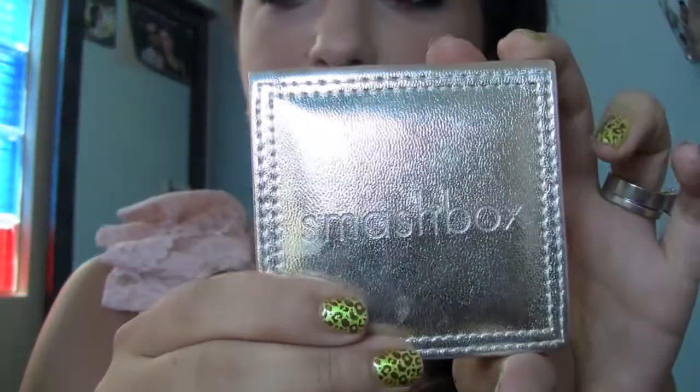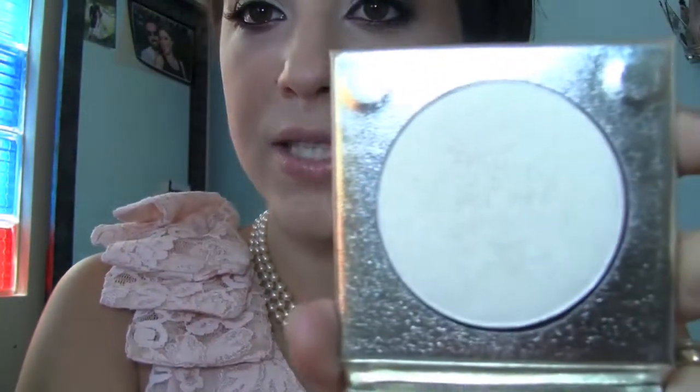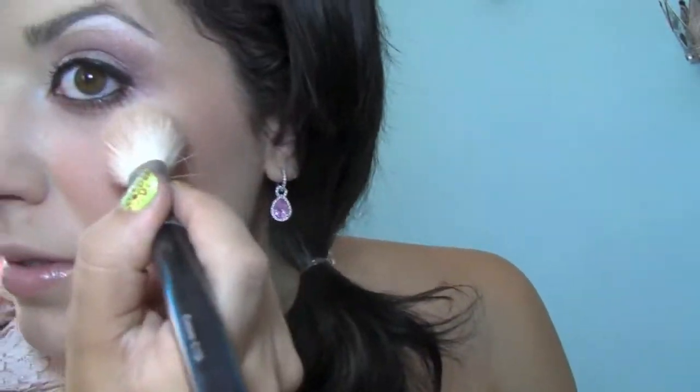It's pretty simple. I also use this Smashbox Goldmine Face and Body Palette — I just used this powder as her highlight. It's a nice gold powder. So I just applied a little bit of this to the tops of her cheekbones. So that's the cheeks completely done.